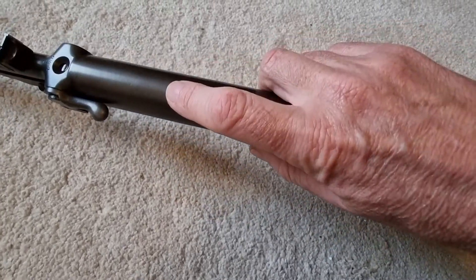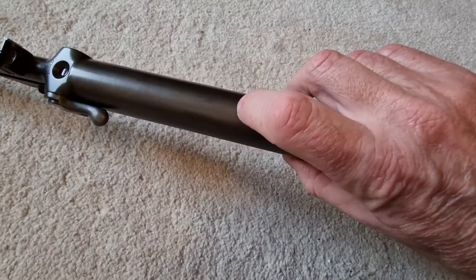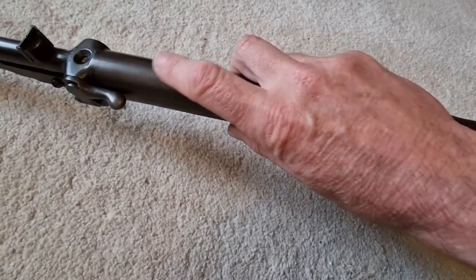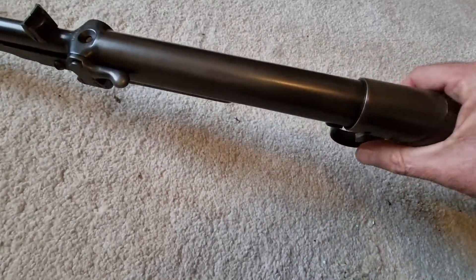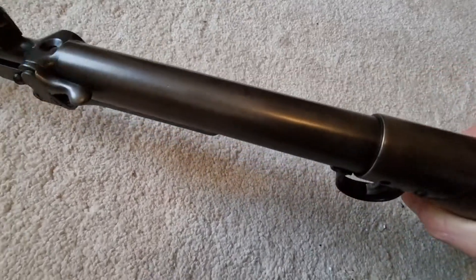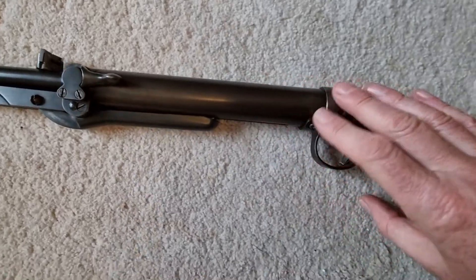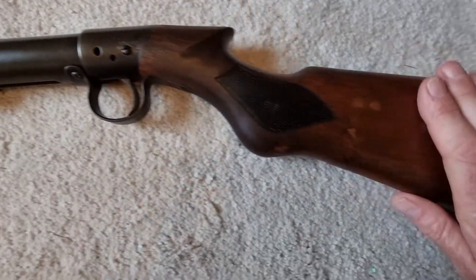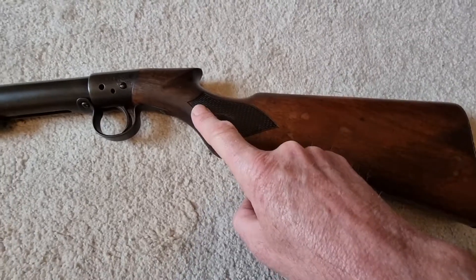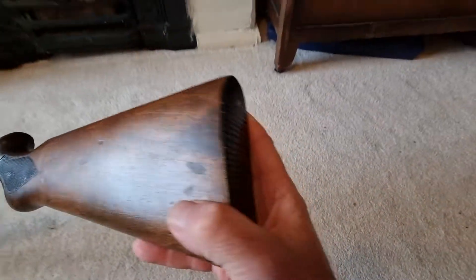Originally this gun would have had photo etching on the top — all the BSA patents and the BSA name with the pylon logo — but the photo etching has worn off. Even so, the bluing and finish are in pretty good condition on this one; there's no pitting and the screw heads are in reasonable condition.